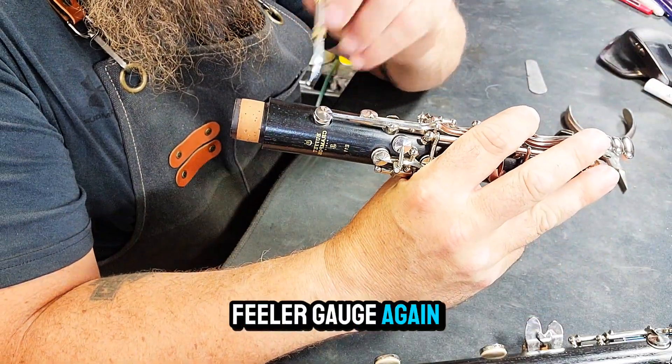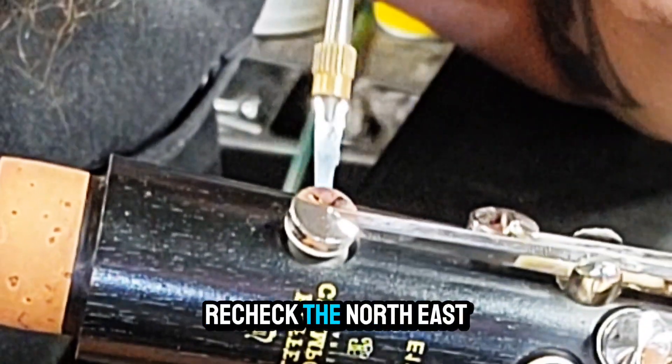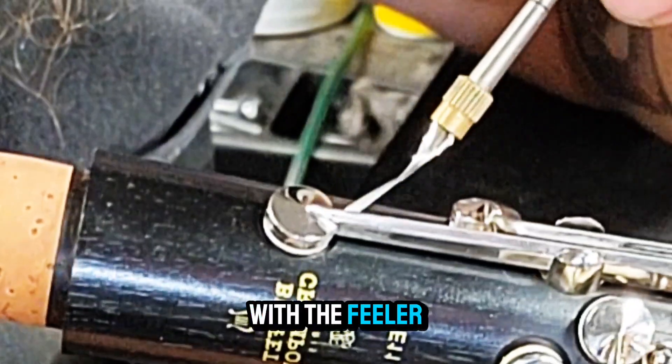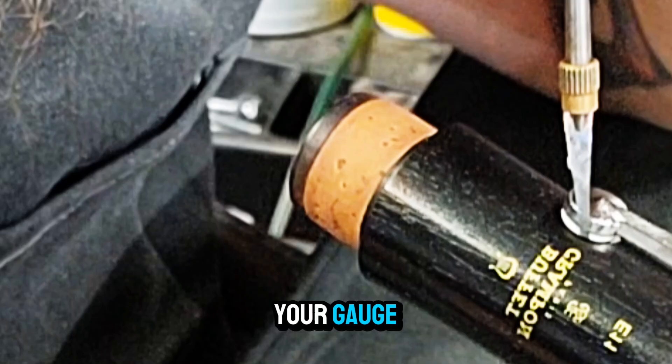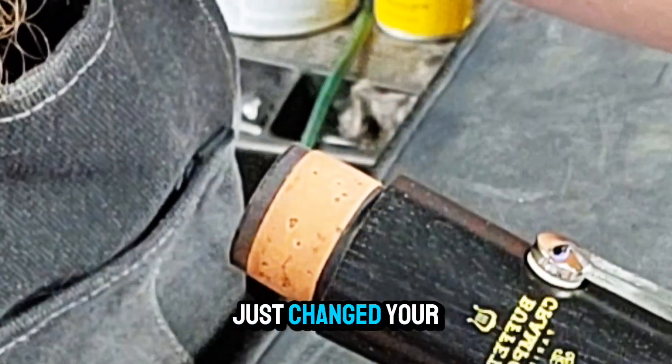Grab that feeler gauge again and recheck the north, south, and west with the feeler gauge. You want an even pull all the way around the pad on your gauge. Congratulations, you have just changed your pad.